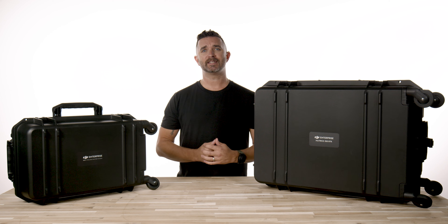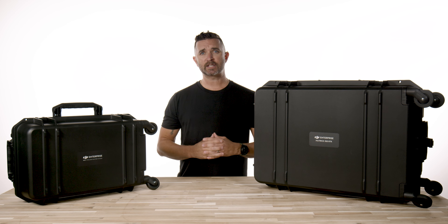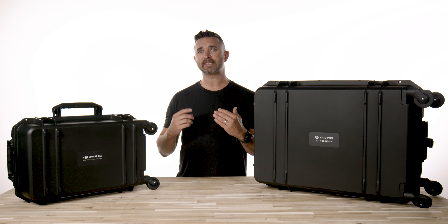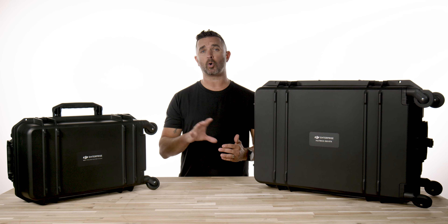When you order the DJI M350 RTK, you will get two large boxes. One is labeled M350 and the other one is the BS65, which is your battery charger. As a reminder, this is a direct replacement for the M300, and while the M300 is currently still in production, this will eventually be the Matrice 300 series only drone.